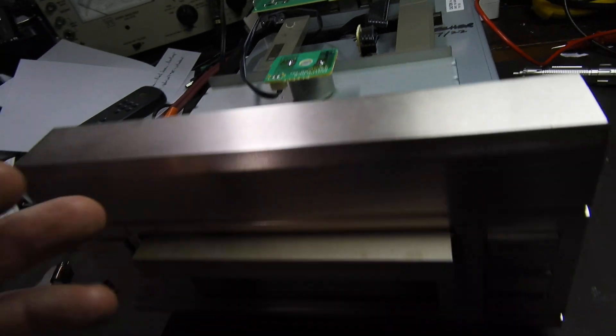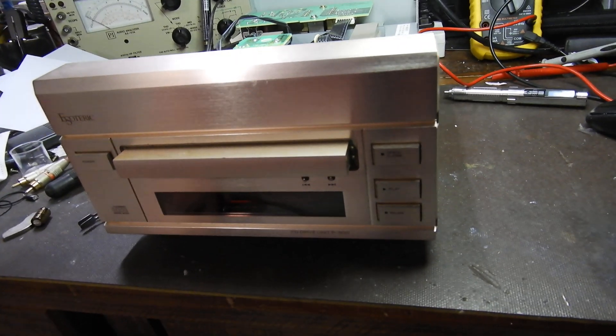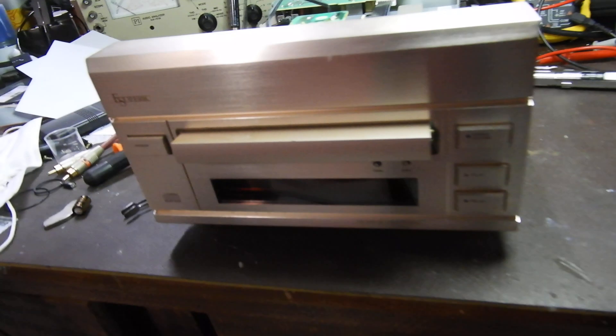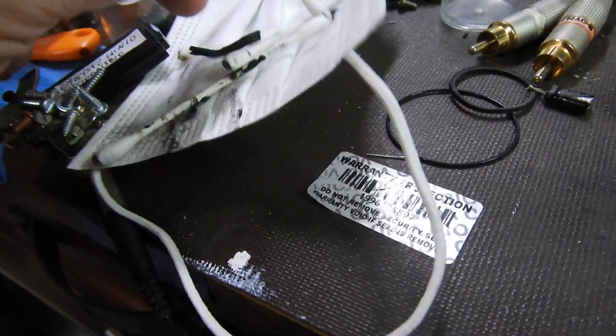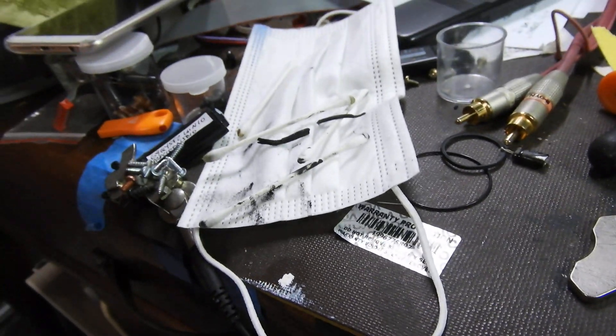The tray normally doesn't come out — not because the tray driving belt is faulty, but because of the belt that brings the tray up. In this particular unit I've already replaced it. This is one of those belts that goes gooey, and you can see bits of that belt. Of course you have to clean the pulleys and it's all messy.